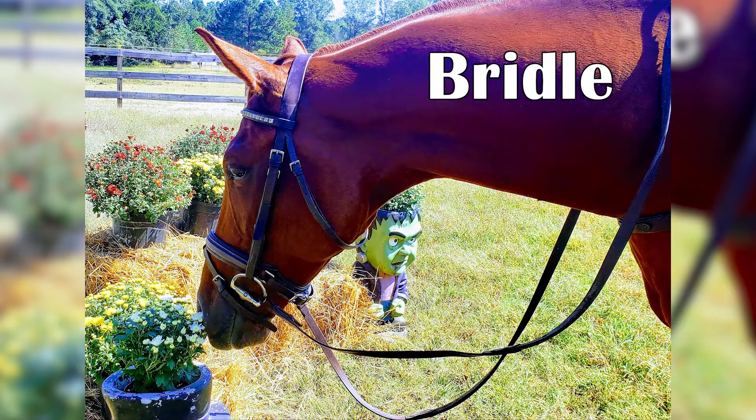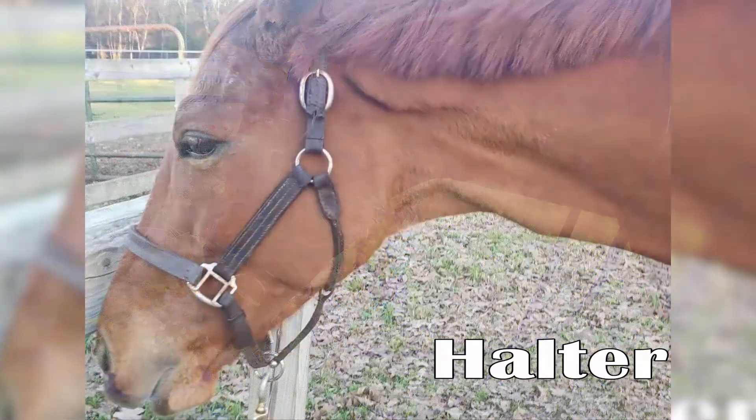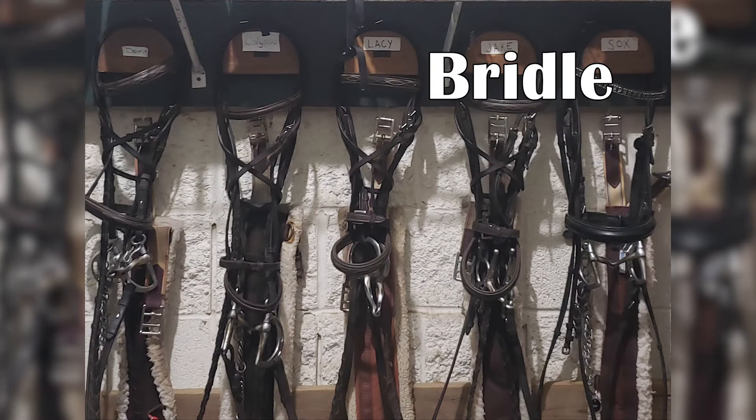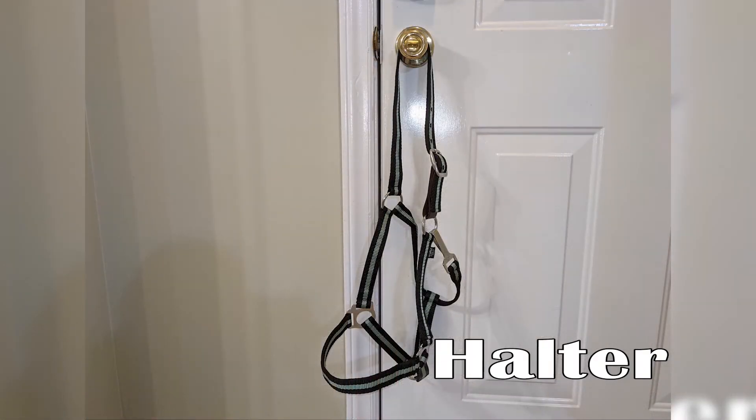Hey friend, welcome back to my channel. Today I just wanted to do a quick video on bridles and halters. My boyfriend actually begged me to do this video since he didn't realize there was a difference between the two. I've lined up a slideshow of pictures I've taken over the years so that you can see the differences. Feel free to pause this video throughout so you can really take a look.